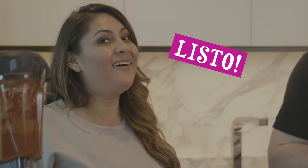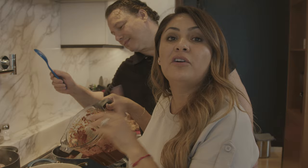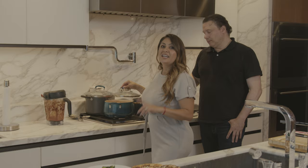Alright Jenny, so what happens next? Now that we have our salsa ready, we're gonna pour it inside. This meat has been cooking for an hour and a half — you gotta make sure that it's halfway cooked — and now we're gonna put the sauce. Just like that. So now we're gonna cover it and let it cook for another hour.